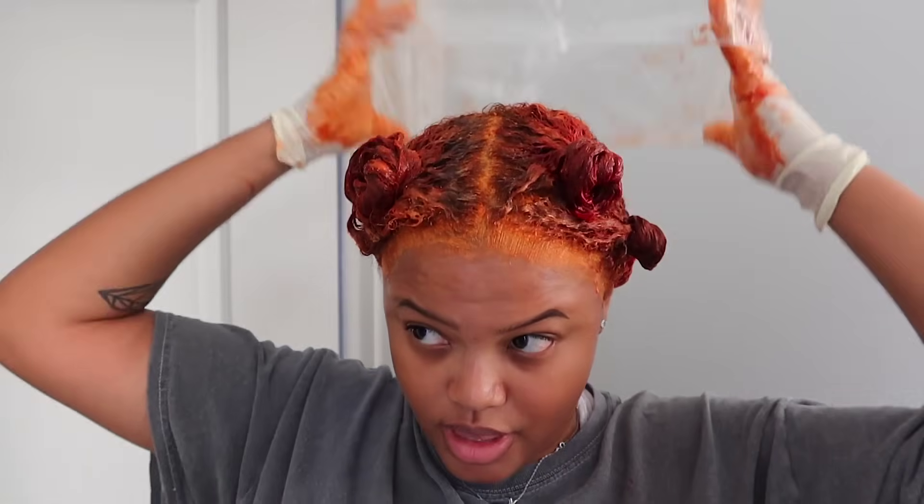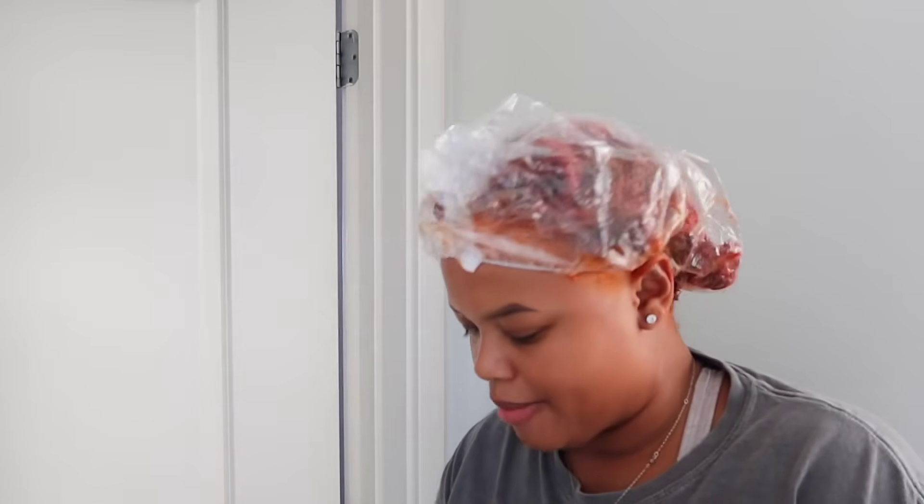Okay, it is all done. I'm going to let it process for 30 minutes — my whole head. I've got color all over me and some on the floor, so I'm going to clean up, set my timer, and put another cap on. I have hair dye on this one so I'll use one more fresh cap and then I'll come back to y'all.